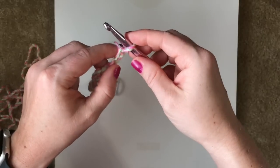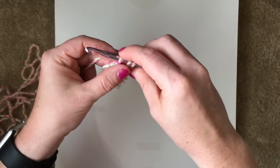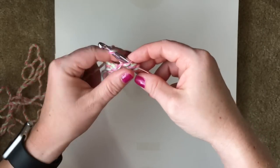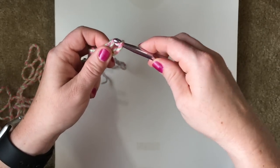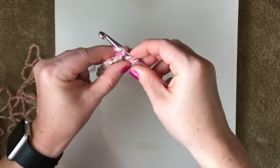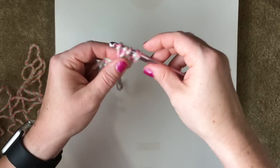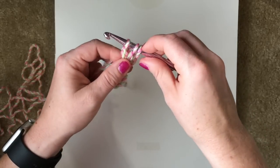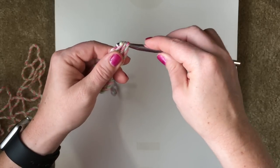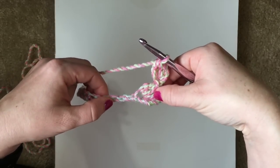And you're going to work a 2 double crochet cluster. So you'll yarn over, insert your hook into that chain, yarn over, pull up a loop, yarn over, working half that double crochet. And we'll do that one more time — yarn over, insert into that same chain, yarn over, pull up a loop, yarn over, pull through 2. You should now have 3 loops on your hook, and we'll join that together to form our 2 double crochet cluster.